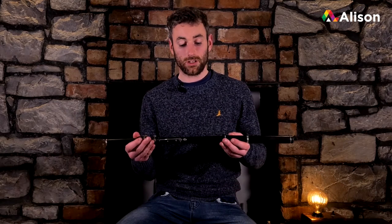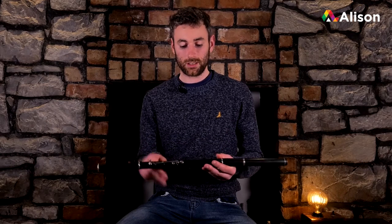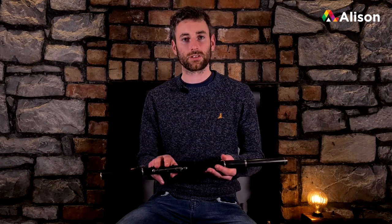Throughout this course we're going to be learning the flute — the simple system timber flute. This particular flute that I am using is made by Eamon Cotter from Kilmeley, which is just out in West Clare.